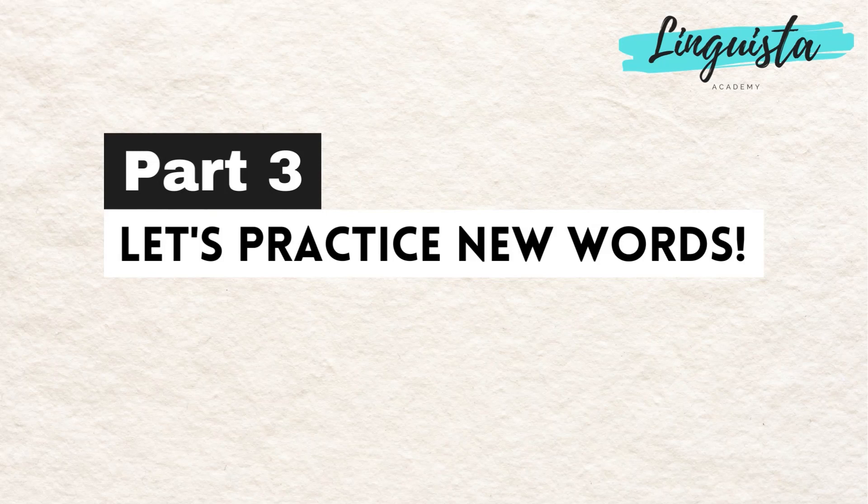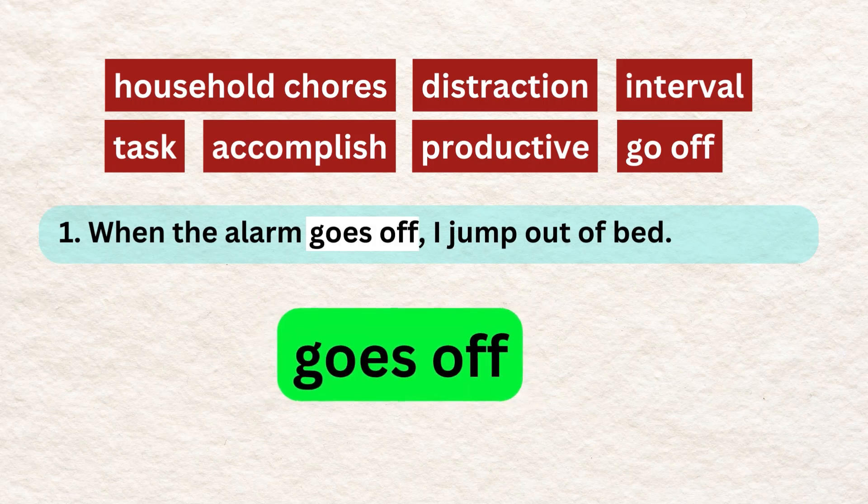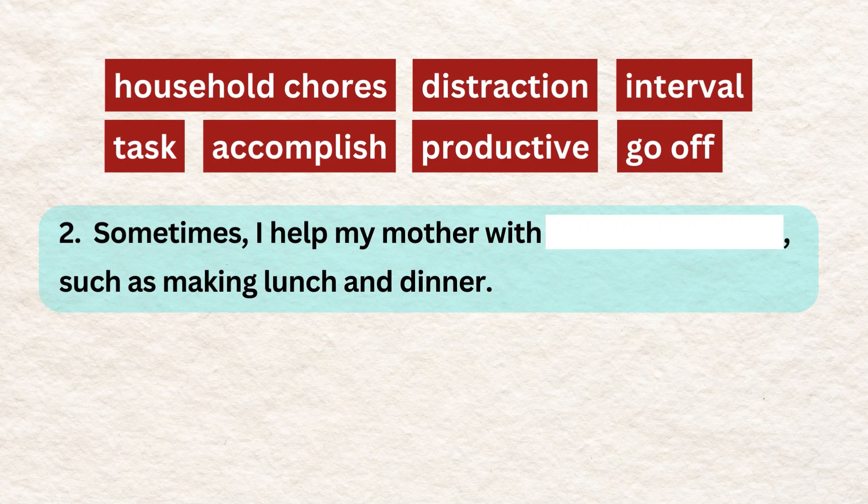Part 3. Let's practice new words. When the alarm goes off, I jump out of bed.